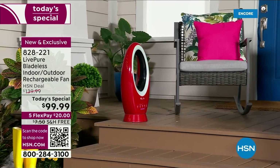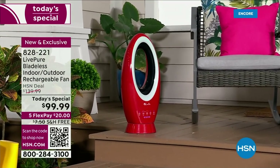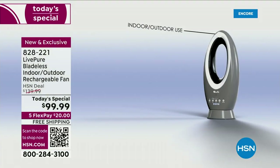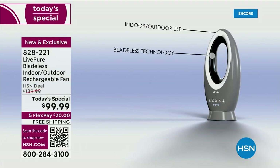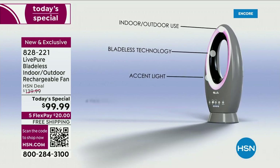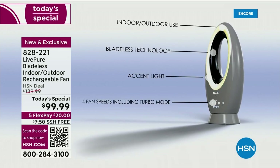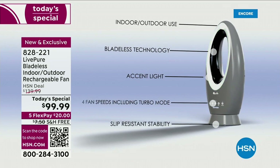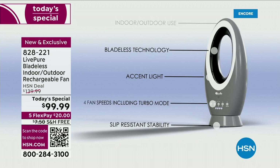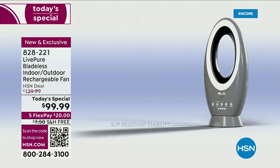Maybe you travel, maybe you tailgate, and you wish you had a fan that would run like this. Maybe it's summer and you have bugs — you just want to blow away the bugs. Indoor, outdoor use. ETL rated for outdoor. UV protected. Bladeless technology. Accent light. Four speeds.